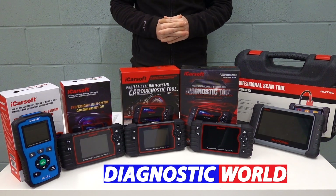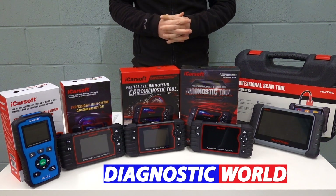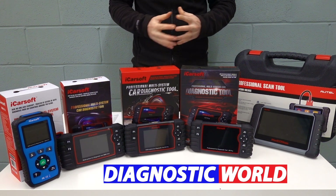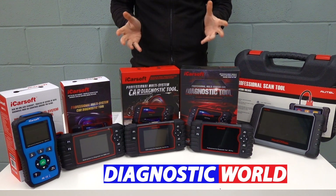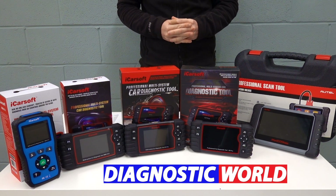Hi guys, welcome back to the ScanTool Network. In this video, we're going to be looking at the best diagnostic scan tools and scanners for BMW and MINI cars in 2021 and 2022. And at the end of the video, I'll tell you which of these tools I would personally choose, given my 15 years experience in the field.